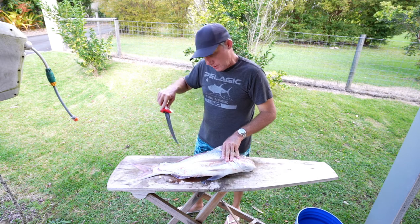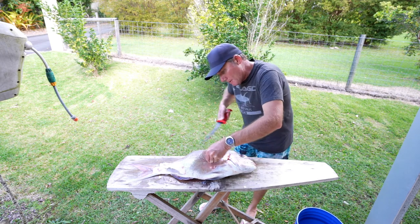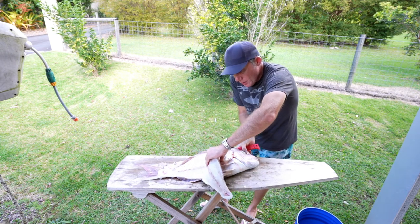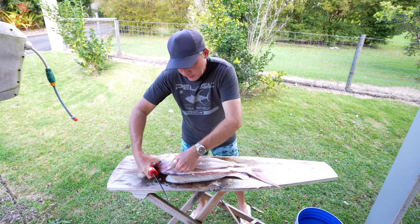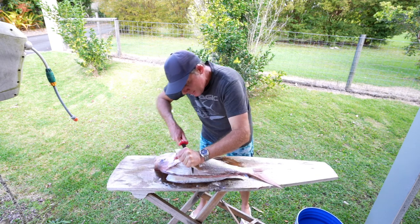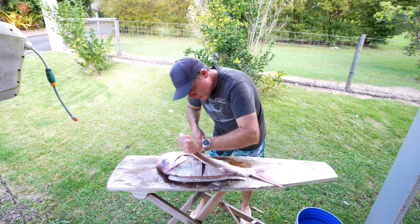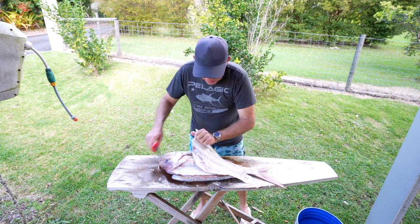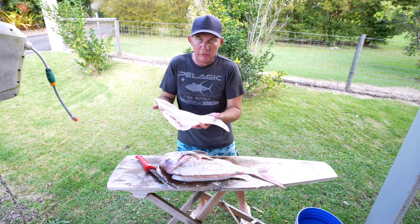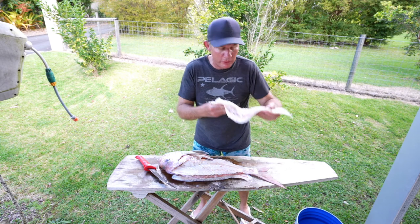I'm actually going to remove this fillet first even though I started on the other side — that one's just staying there. I work up pretty much to the rib cage, then spin the fish at that point which makes it easy to get a hold of the fillet. I grab the fillet and just work my way through the rib cage. Sometimes you'll get the rib cage, sometimes you won't, but if you do we can just remove that later — it's really easy. As you can see there, that's the basis of a pretty nice fillet. Obviously we've got to remove the skin and we've got to remove the gut cavity, but that's pretty easy, so we'll just put that to the side for a minute.